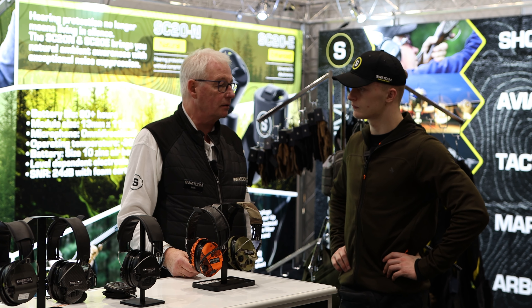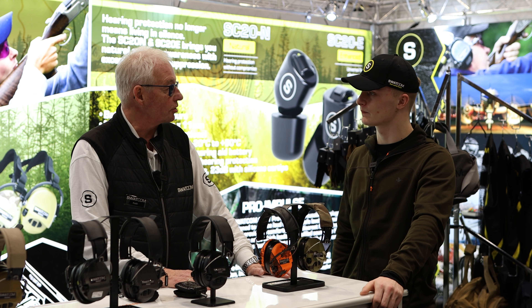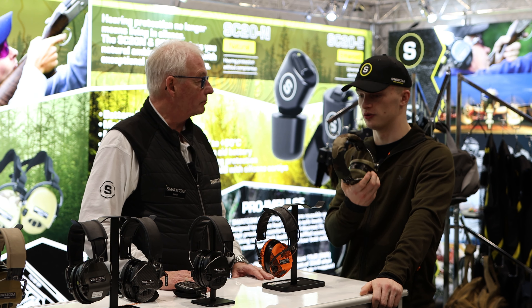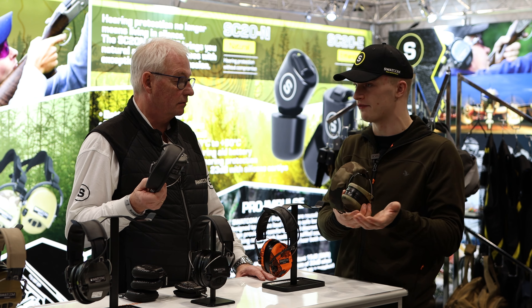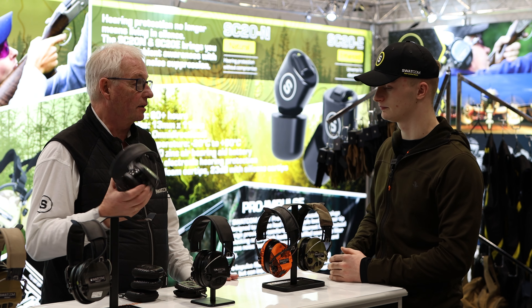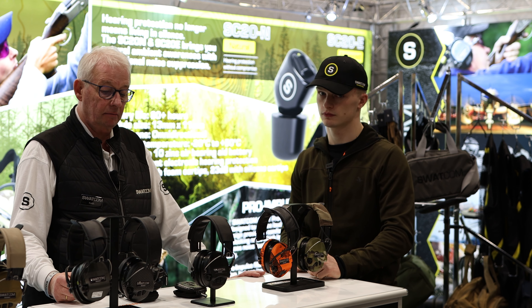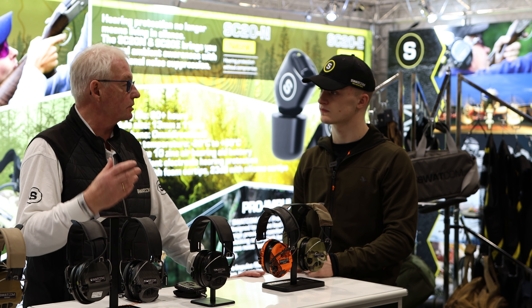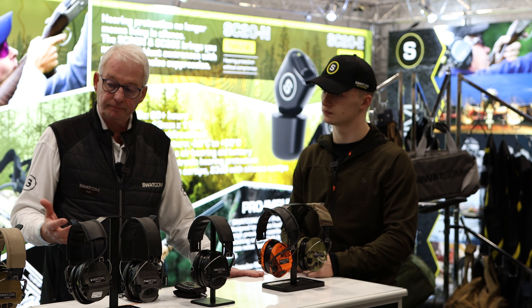Their flagship product is the Activate digital electronic ear defenders, manufactured in partnership with Sordine in Sweden — a military-spec product, as good as you can get, used by some of the world's top shooters. I've had a pair of the carbon ones for about three years now, worn every single day at the shoot with absolutely no problems. They come with a five-year warranty and they've never charged anyone for a repair. The sound reproduction is as good as you can get, which is why it's been such a successful product.